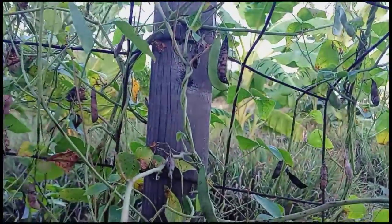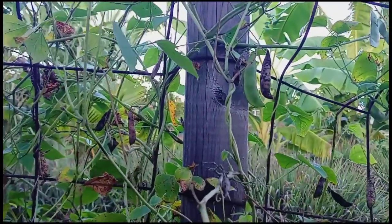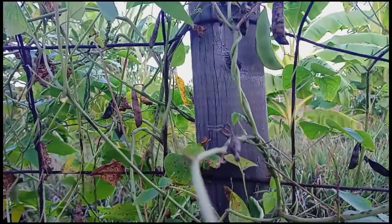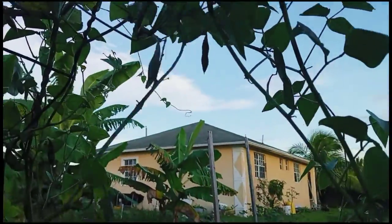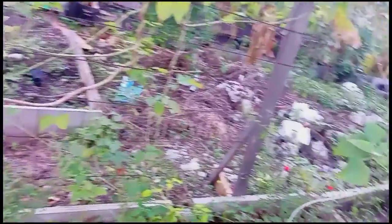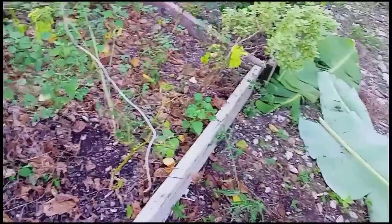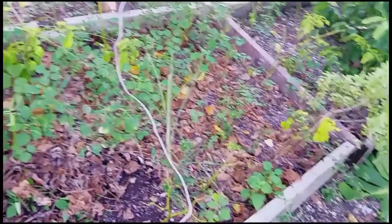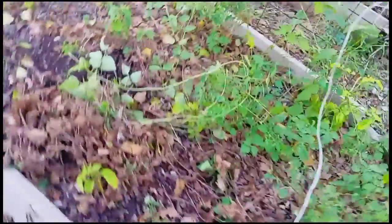I have a lot of beans and I need to harvest them. I really don't harvest them much — as you can see, all of them dried up on the vine. I need to stop that. I could just pick them up and either give them away or freeze them. You could also cook your rice with them when you're ready.